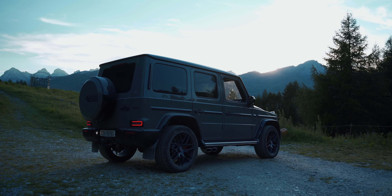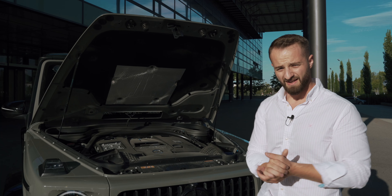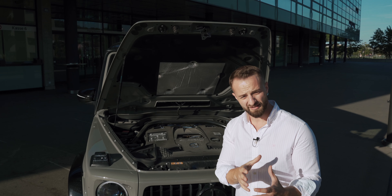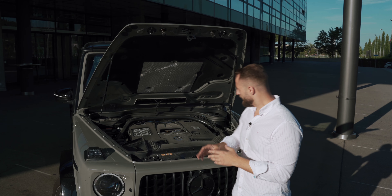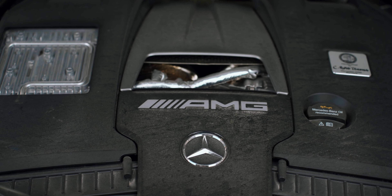Let me open the bonnet and show you what this engine is all about. It's called the M177 — basically the same engine used in the E63 and all those cars. It's a 4-liter displacement V8, same thing — a V8 4-liter producing 585 horsepower and 850 Newton meters of torque.